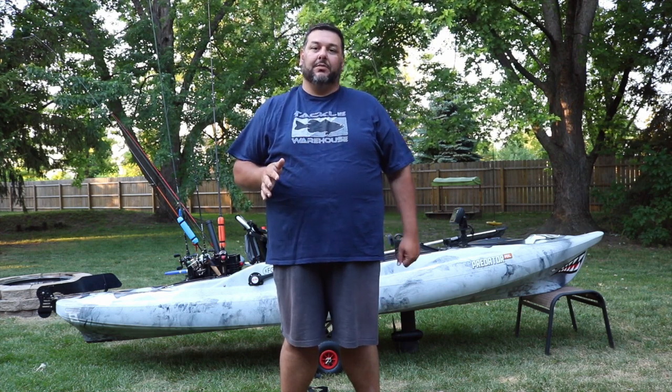Hey guys, Catch-22, Bill here, and I'm going to do a quick rundown of how I rig my Predator PDL for a day of fishing. I'll show you all the modifications I've done to the boat and what I take out on the water with me. So come take a gander.